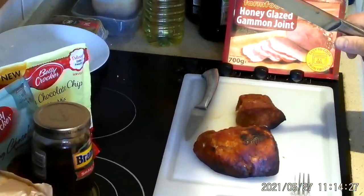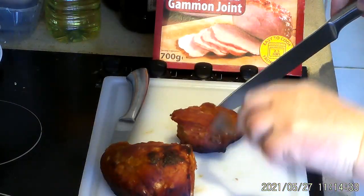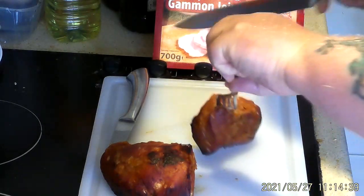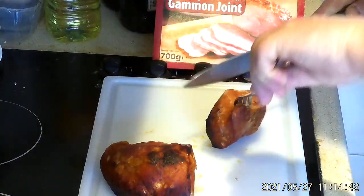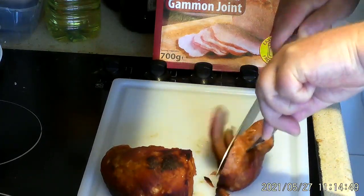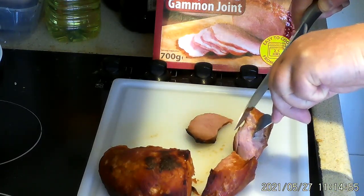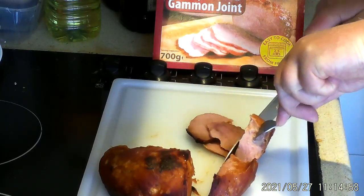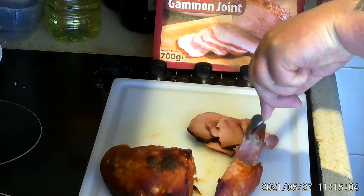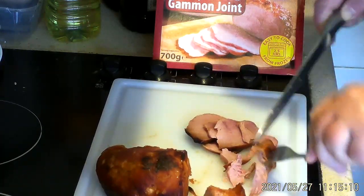While that's cooking I'm going to prepare the gammon. I'm going to leave the big part here for something else. I'm just going to carve up the — it broke in half, you know, that's what it does. I'm just going to carve the gammon as thin as I can. The thinner the better really. I wish I had a machine to do this, but with a sharp knife you can cut it pretty thin.